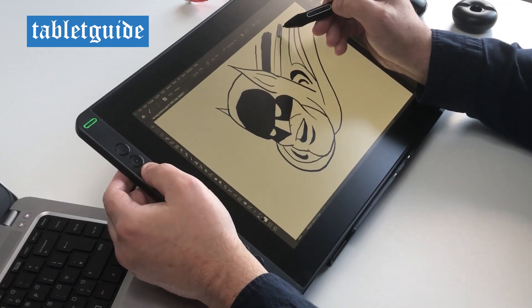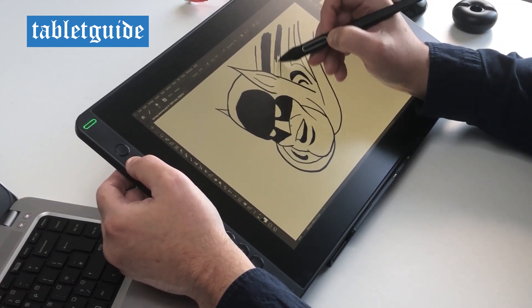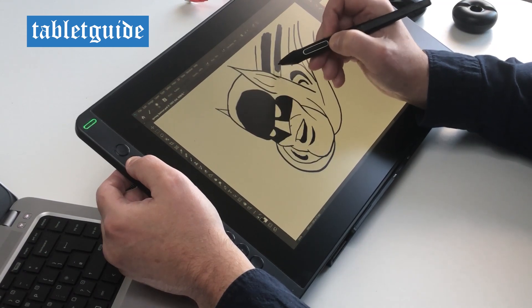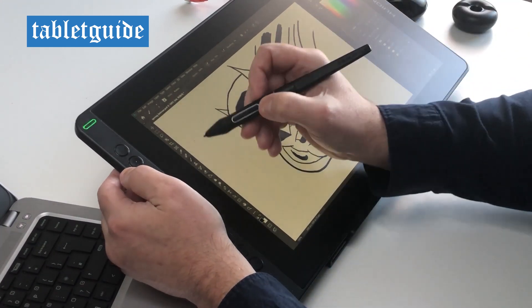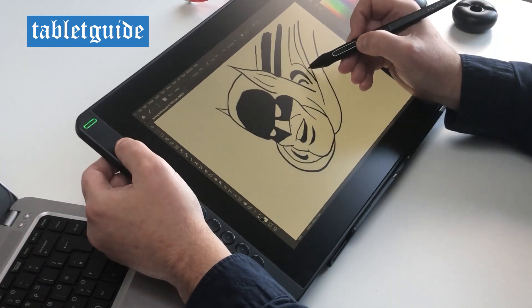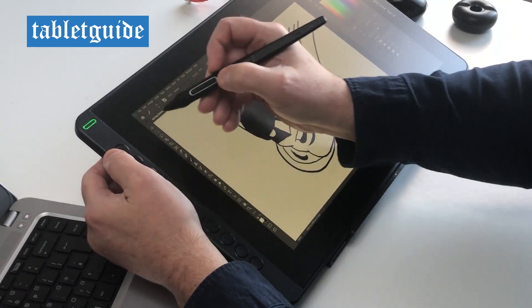The pen is nice and light and feels pretty comfortable to hold and draw with. It's battery free, supports 8192 levels of pressure sensitivity and supports 60 degrees of tilt, which basically means the harder you press the more varied the line will be produced and you can use it for producing a shading effect — think of it like shading with a pencil.